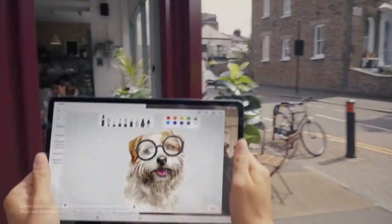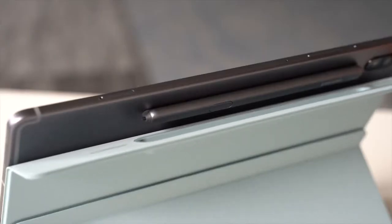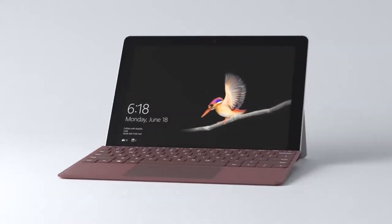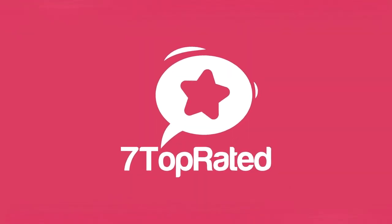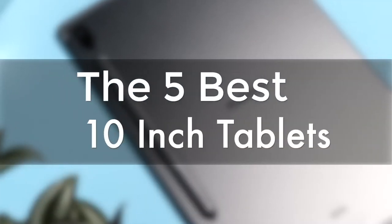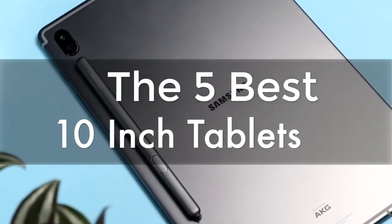Are you wondering what the best 10-inch tablet is for this year? If so, stay tuned, because by the end of this short video, you'll know exactly which one to choose. Hey guys, it's 7 Top Rated, and in today's video, we're going to check out the 5 best 10-inch tablets on the market.